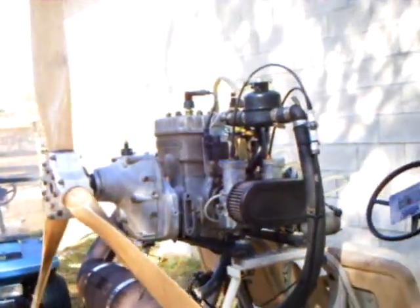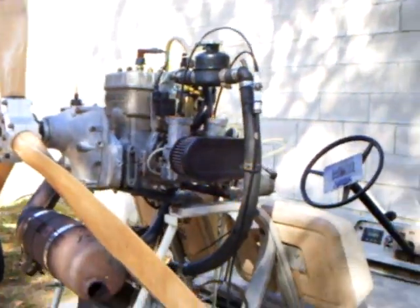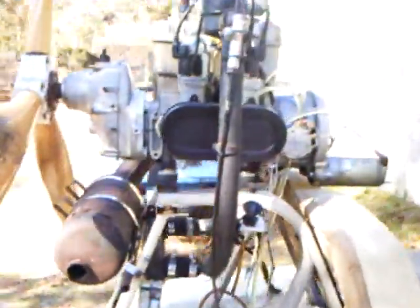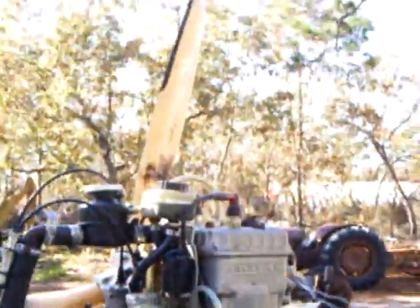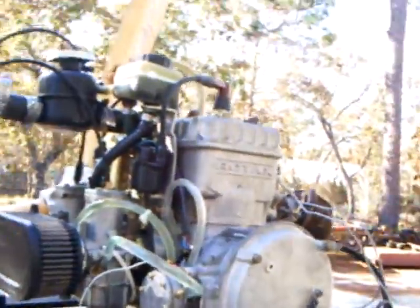It's a single ignition and that's a Bosch breaker ignition on this engine. Let's see if we can give you a live demo.